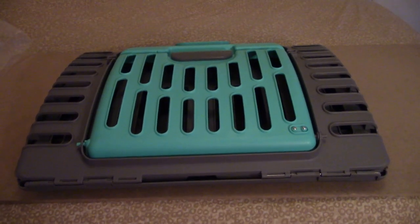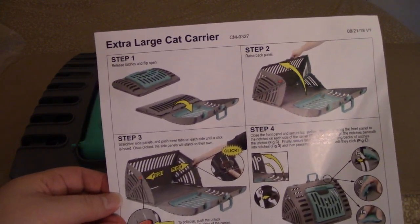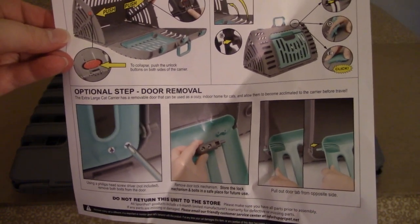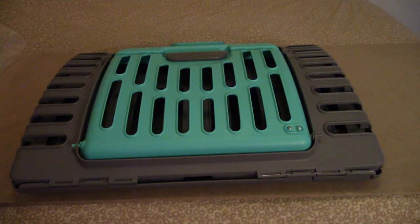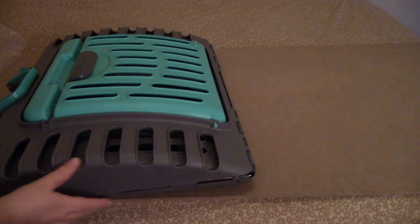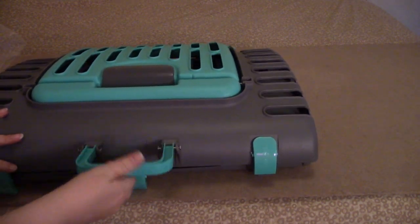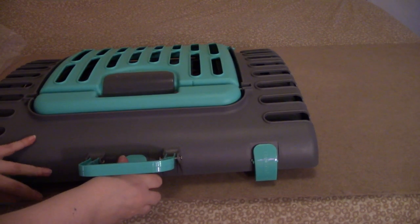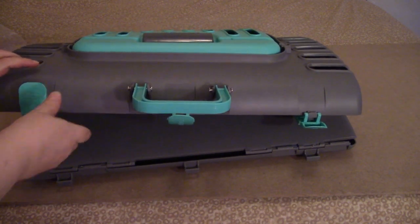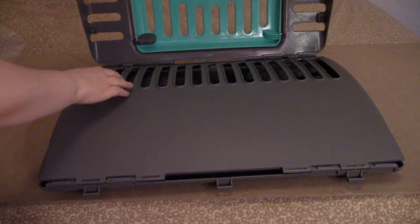There we go, that is a little better. Sorry about that. This is the paper that it comes with. It just pretty much tells you how to put it together. It's very easy. Turn it around this way. As you can see, it is plastic.